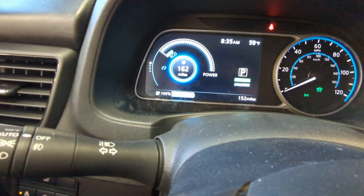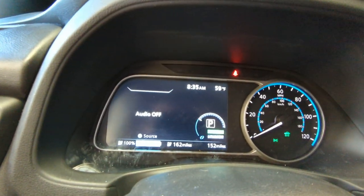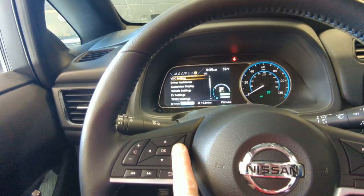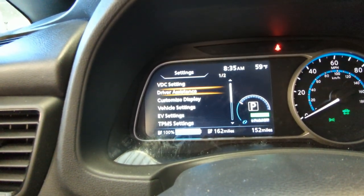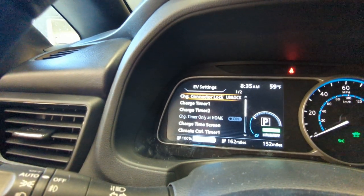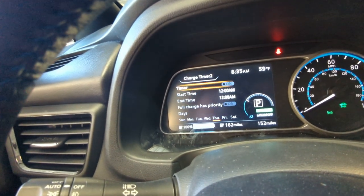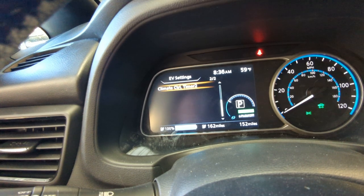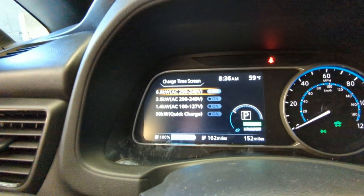I can come over to the right — this is what we were talking about the other day — pressing the right arrow and navigating through different menus. The reason I'm doing this in a video is so you can pause and go back and look at it. I want to come down to EV Settings and press okay. Here's what I wanted to look at: Charge Timer — this needs to be off. Full Charge has priority — that's fine. The charge timer needs to be off.